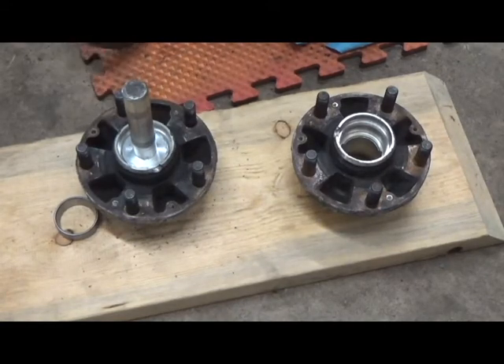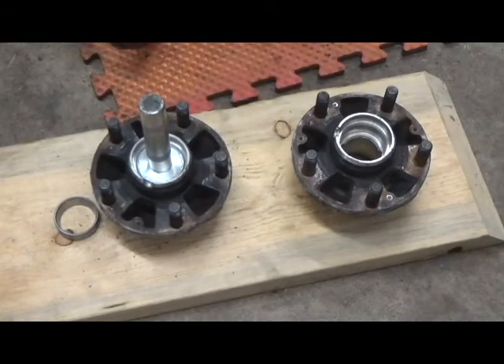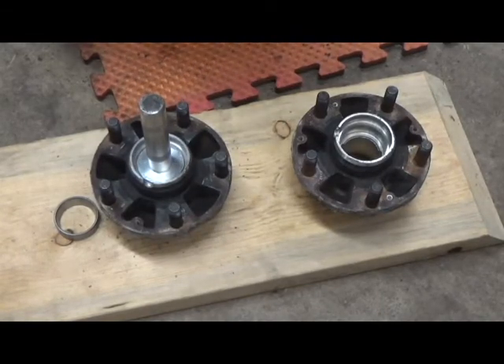You may have noticed that on that last hammer strike the pitch changed a bit and it actually bounced up more — that means the race is fully seated.